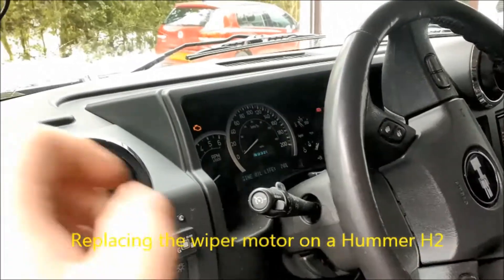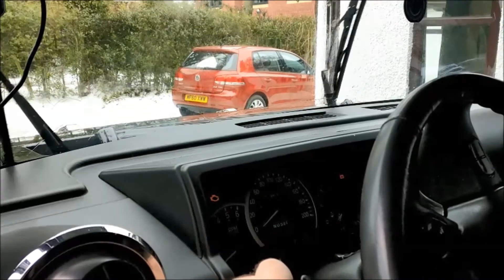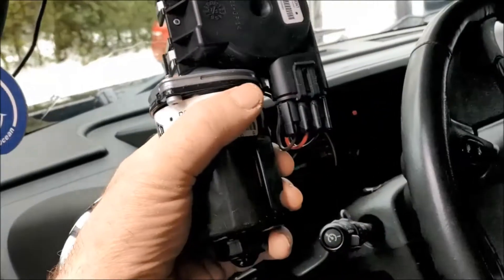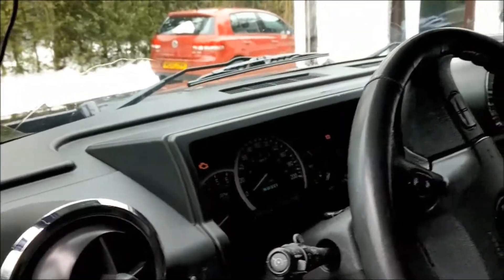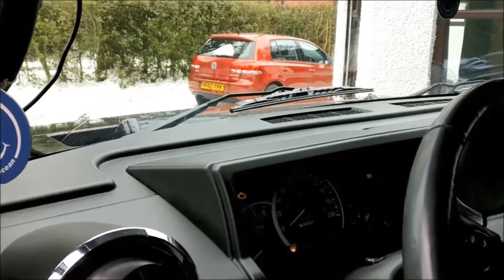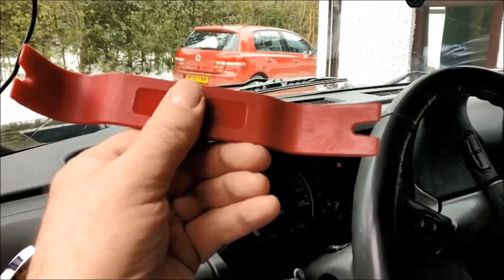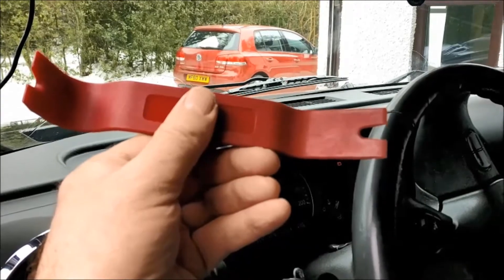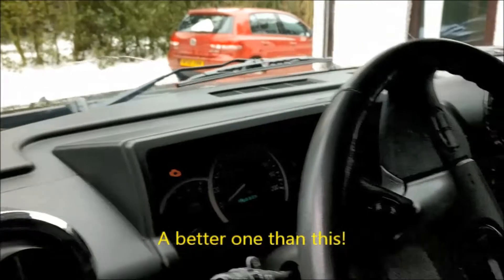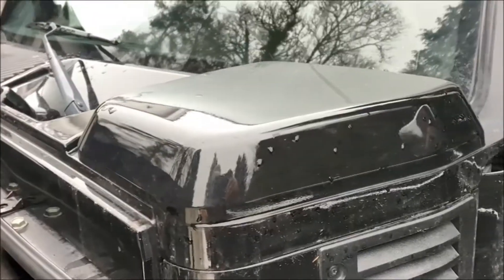If you own a Honda H2 and your front windscreen wiper motor sounds like this, then it may be time for a new motor. I've ordered one earlier and I'm going to show you how to remove the panels over the wiper motor. You're going to need a plastic pry tool to prise off the two bump corners, a Phillips screwdriver, and probably a 13mm spanner.